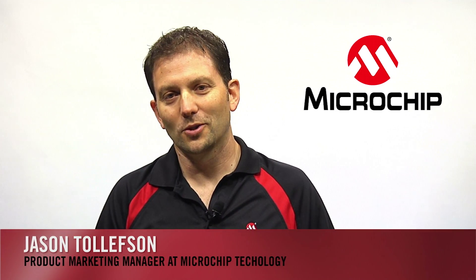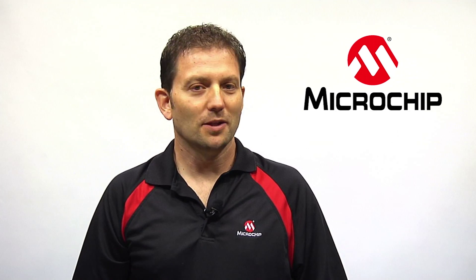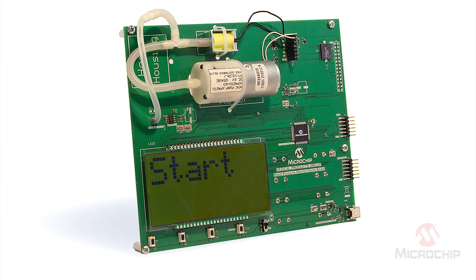Hi, I'm Jason Tollefson, Product Marketing Manager at Microchip Technology. I'm going to show you Microchip's blood pressure demo. This reference design is powered by the PIC24F GC family. The MCU drives all the parts of the board and measures the pressure too.